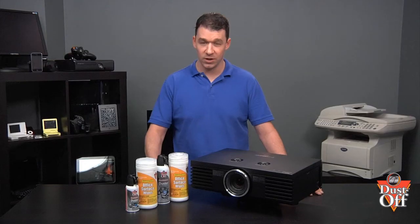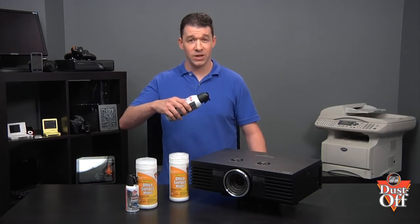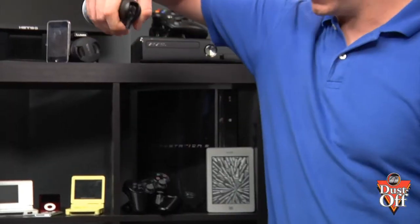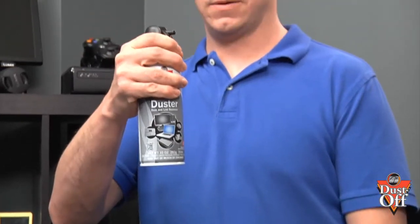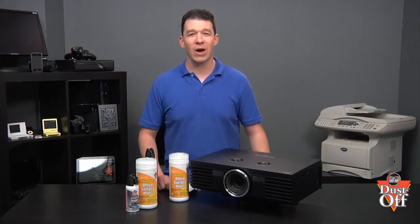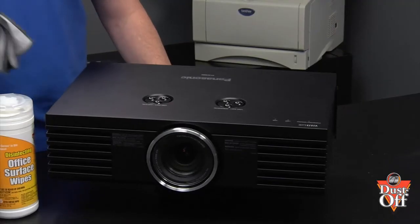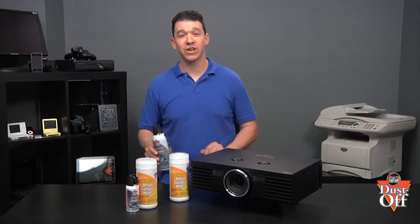First, let's understand how to properly use a duster. Do not shake. Do not tilt the can at a steep angle. Do not use upside down, causing liquid propellant to be discharged. You also want to use short bursts. Remember to keep out dust and dirt during the filter replacement process by covering the projector and its openings with a cloth while you remove the dust from the filter. Insert the extension tube into the duster nozzle.